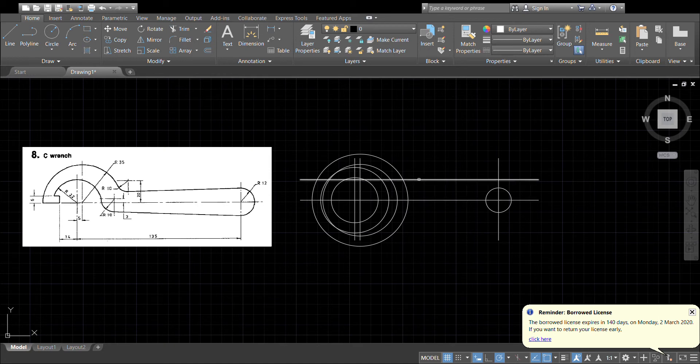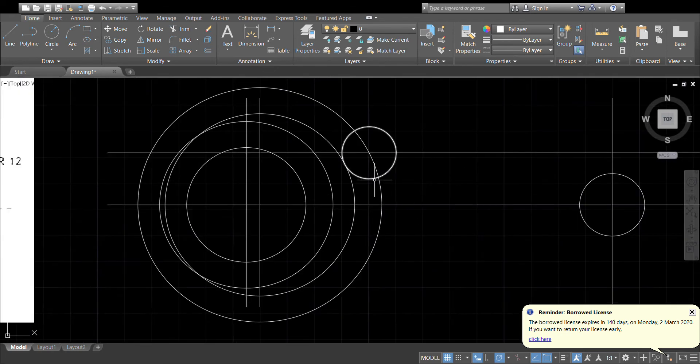The intersection of 20 above and 10 out will be right there. Let's do a circle of radius 10. Now we have to draw a line from this circle to this circle, tangential — so I'm going to force it to tan, touch the circle, once again force it to tan, and touch the circle.